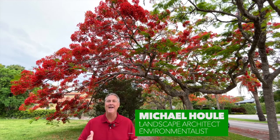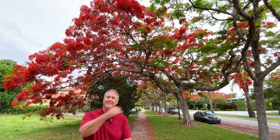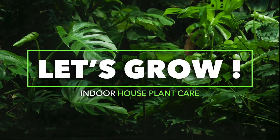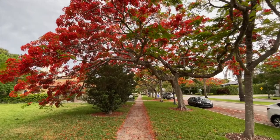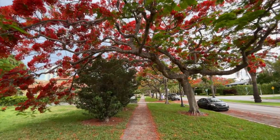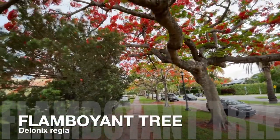Hi everybody, I'm Michael. Today we're going to be talking about the flamboyant tree and how you could grow her in your garden if you have a lot of room, or use her as a street tree. Let's grow this spectacular tree, which goes by the botanical name Delonix regia.